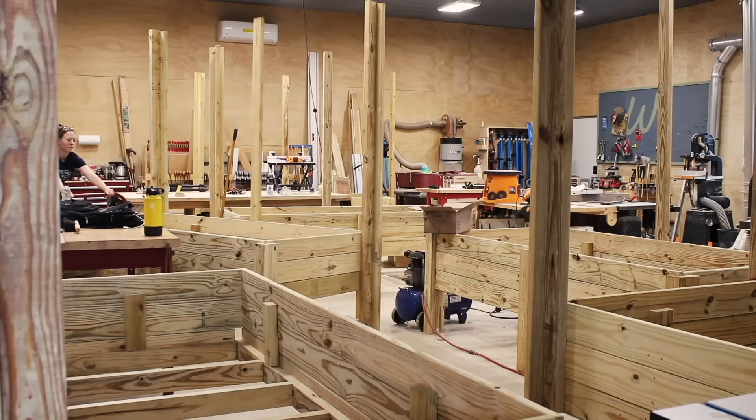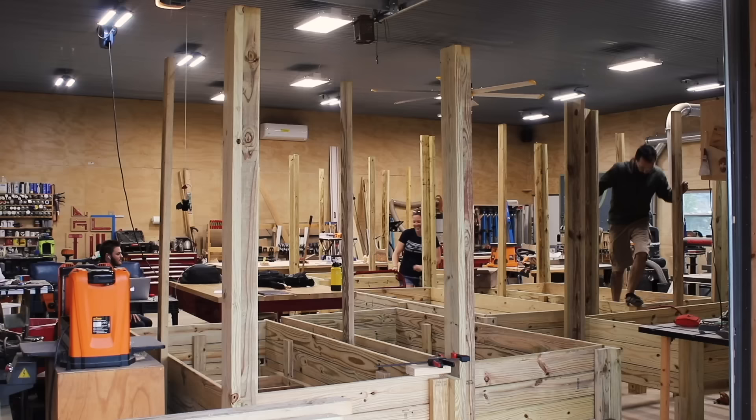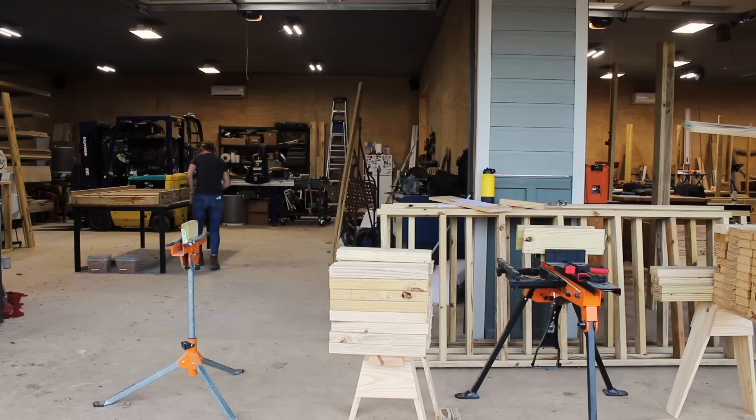Then I could repeat the entire process to start building out the next one. By planter number 10, I was getting really worried about running out of room to store these beasts, but I did think it looked hilarious at the end of the day to look around and see a sea of planters.